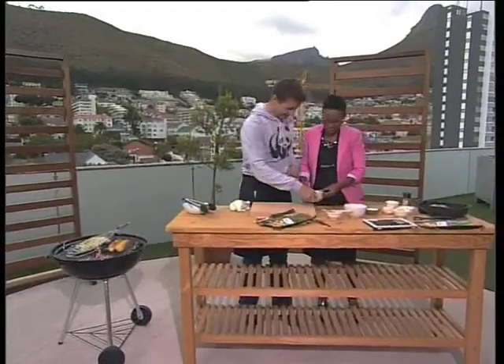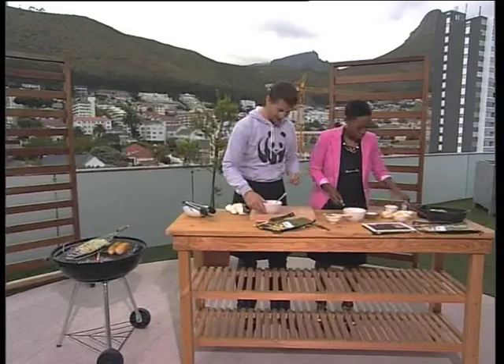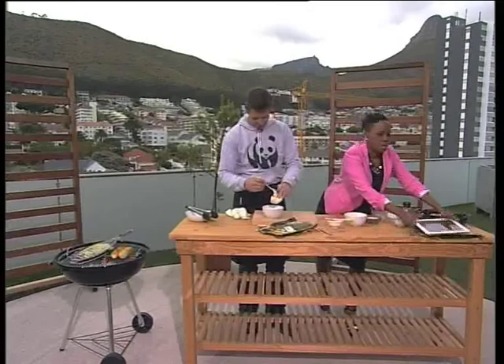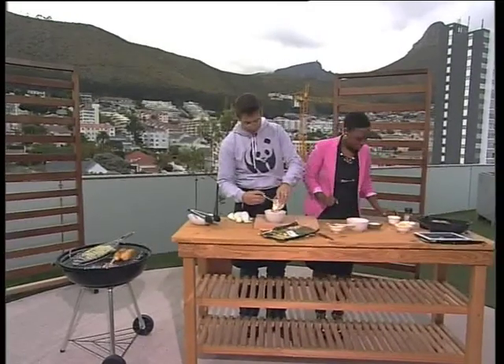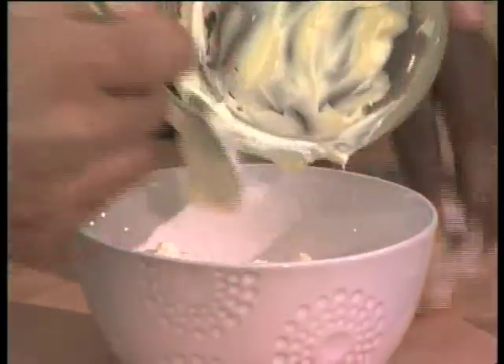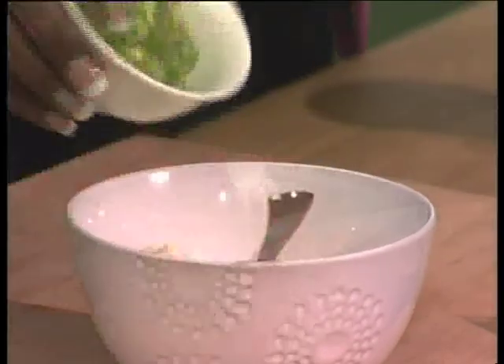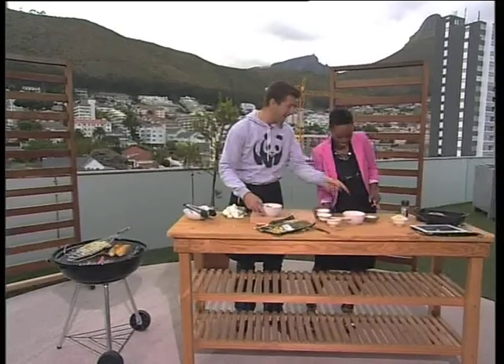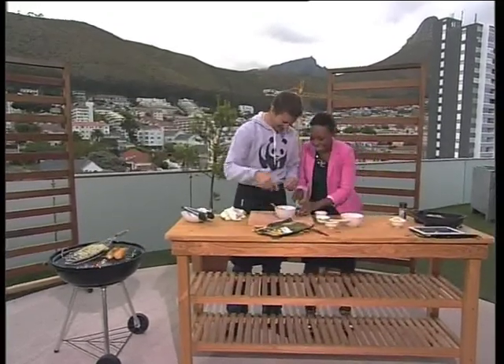So a little bit of yoghurt — could you pass me the mayonnaise? — a little bit of mayonnaise, and we've got some finely chopped spring onions. Everything is chopped so beautifully and all prepared. Dill goes in. A little bit of salt — it smells good. Dill is a good herb.